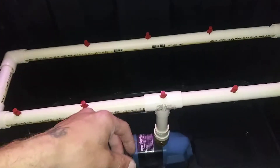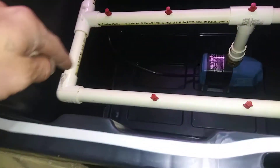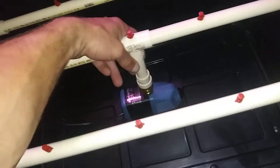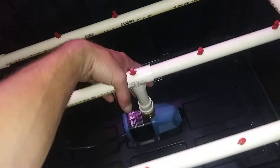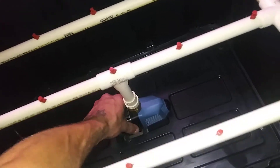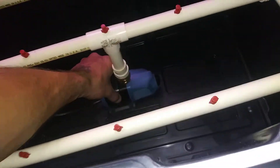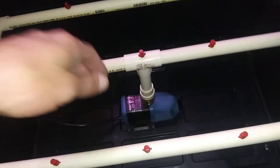We're using CPVC — four elbows, three tees — and then this goes from PVC to brass, which screws into the pump. That's about a 250 to 300 gallon per hour pump.